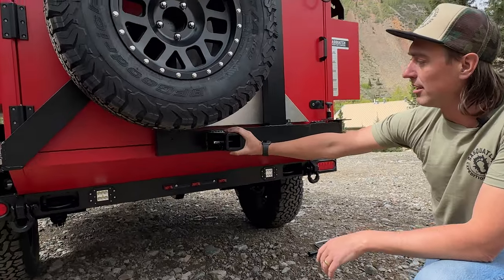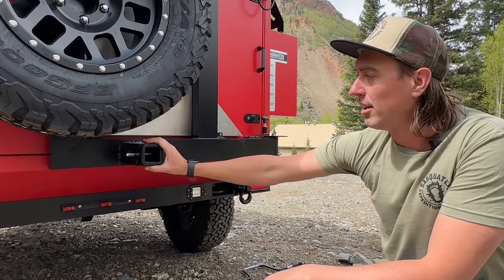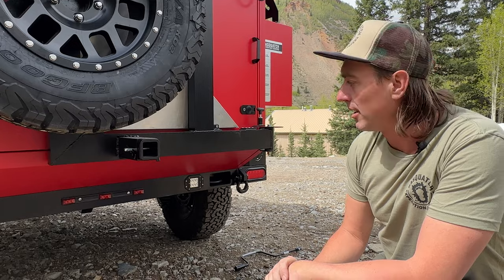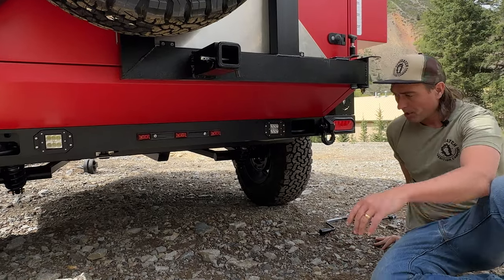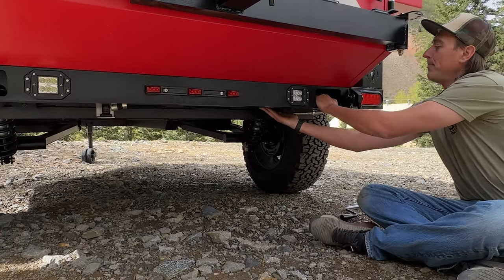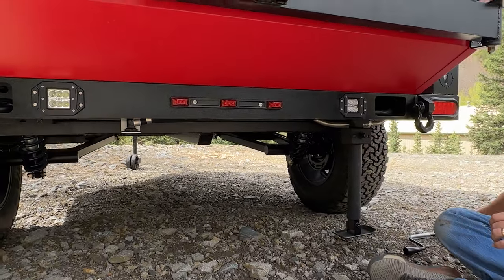The spare tire rack comes with a bike rack, so if you want to bring your bikes along, you can fit it in this two-inch receiver. It also has recovery points — one-inch aluminum in the bumper for some light recovery, as well as the arc drop-down quarter studies.